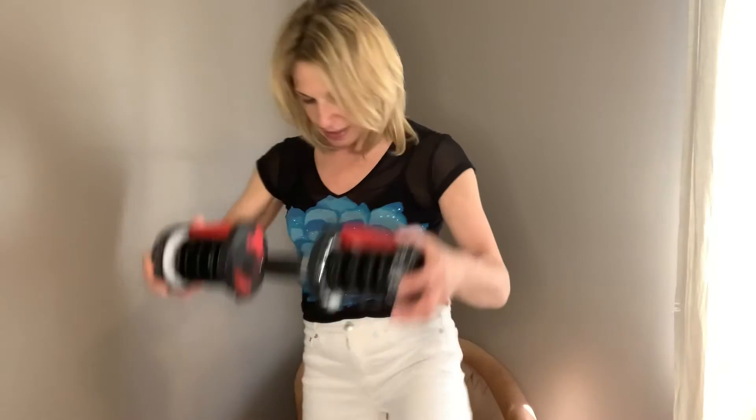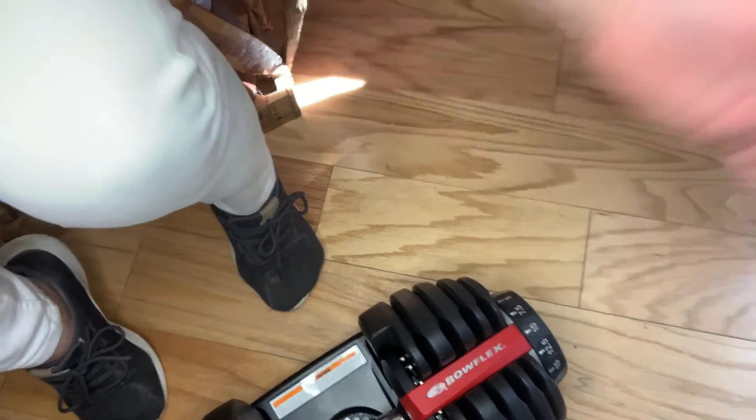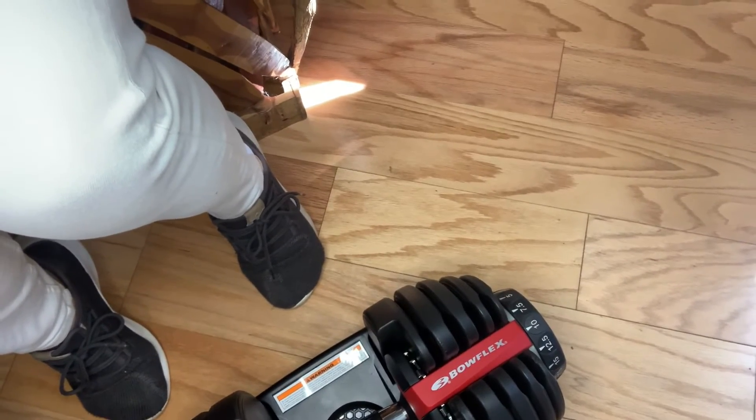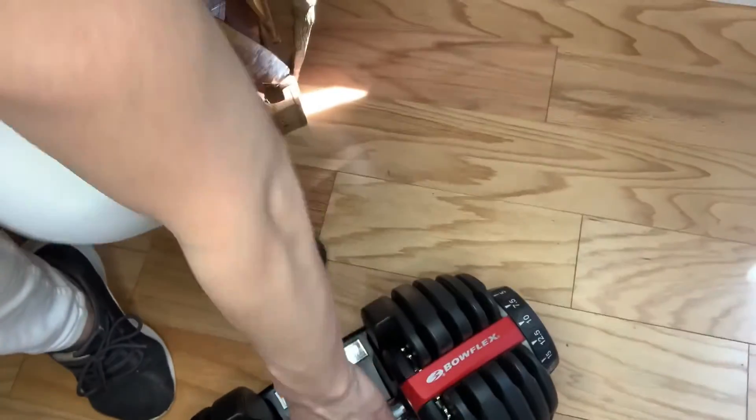Now I'll put this into the unit and show you guys what that looks like on each side. Say we want to do ten pounds — we put it on ten pounds on both sides. Now I have a ten pound weight and I can do bicep curls. It's great to do three sets of maybe eight to fifteen reps depending on your goal.